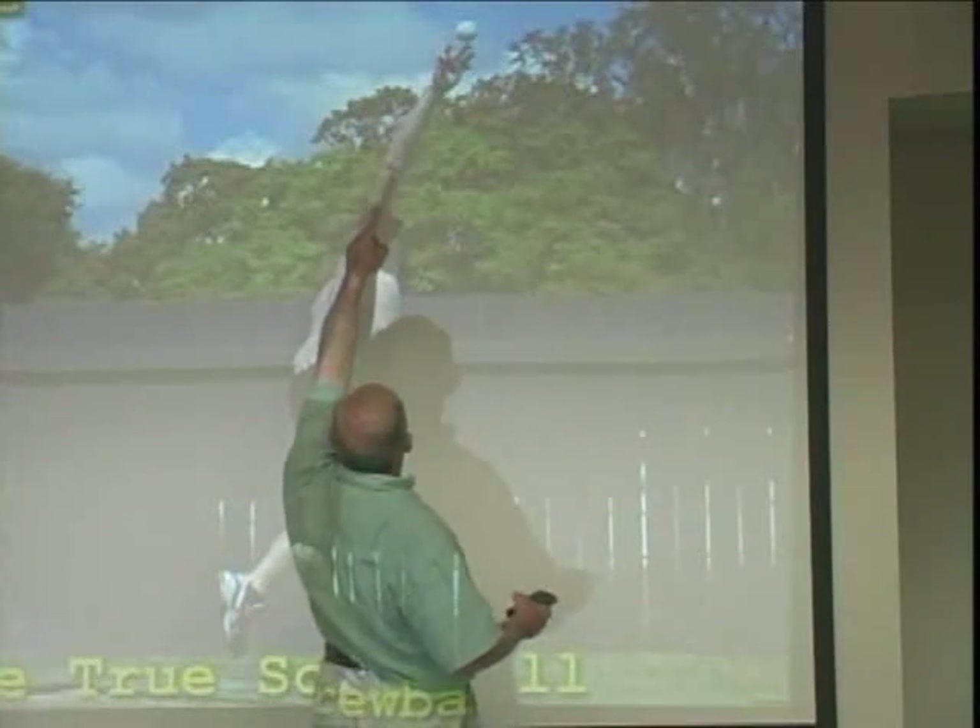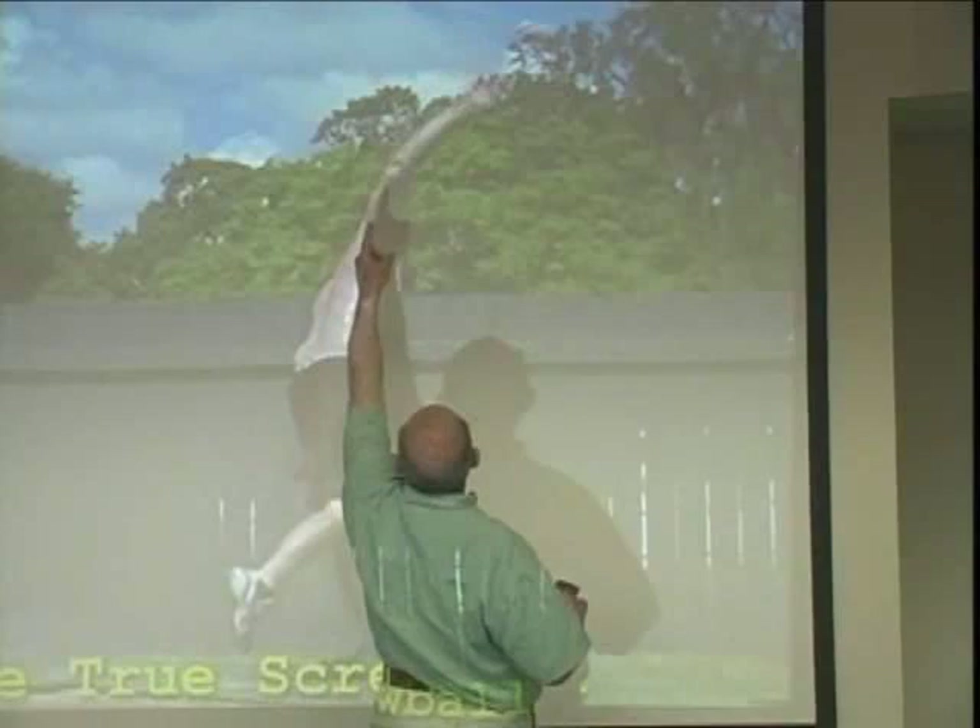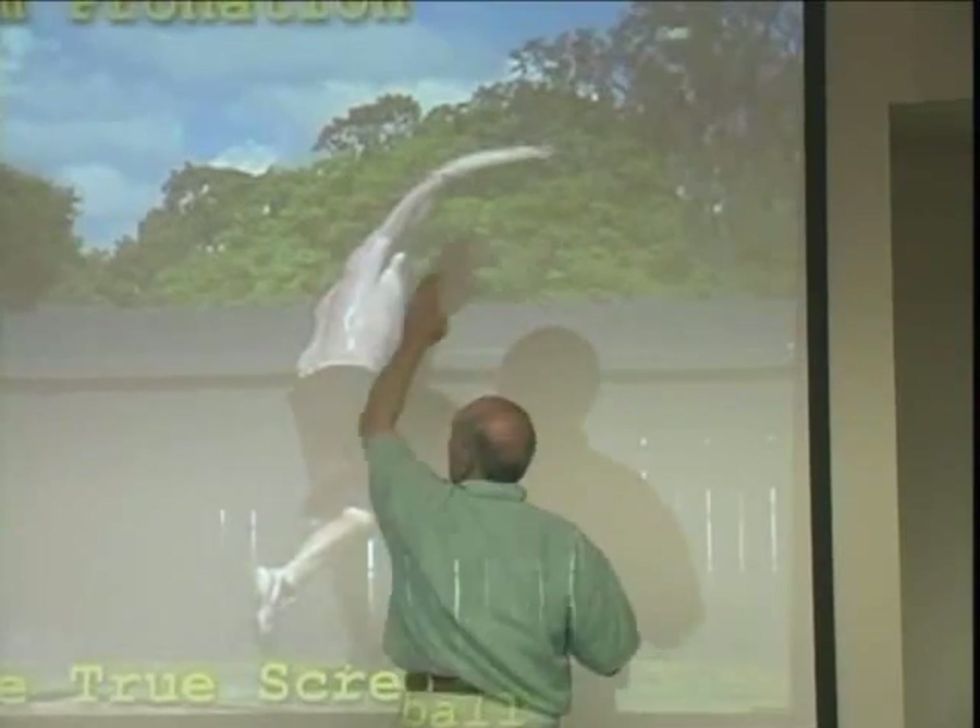Look at that, see it stop? Did you see that elbow stop? And then the forearm move forward? That's a concept called force coupling.